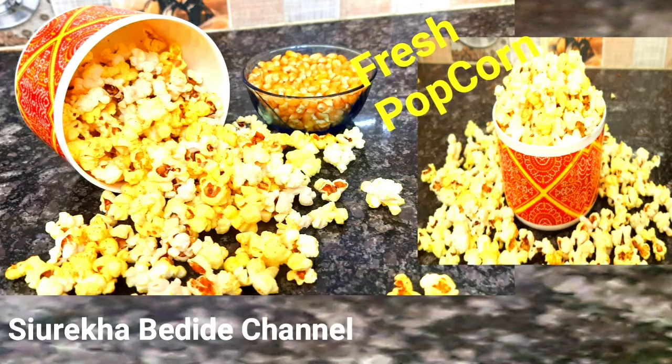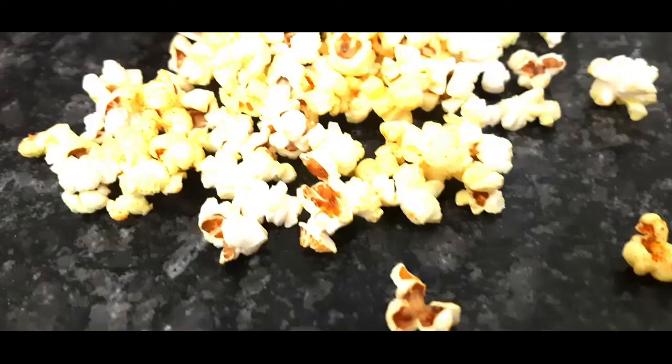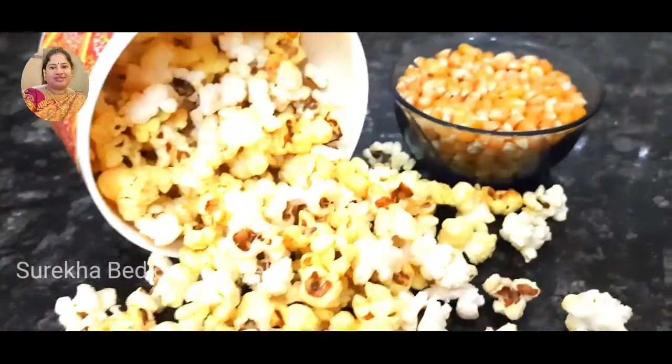Hi friends, welcome back to Sureka Vedde channel. Friends, how are you? I am very interested in this video.